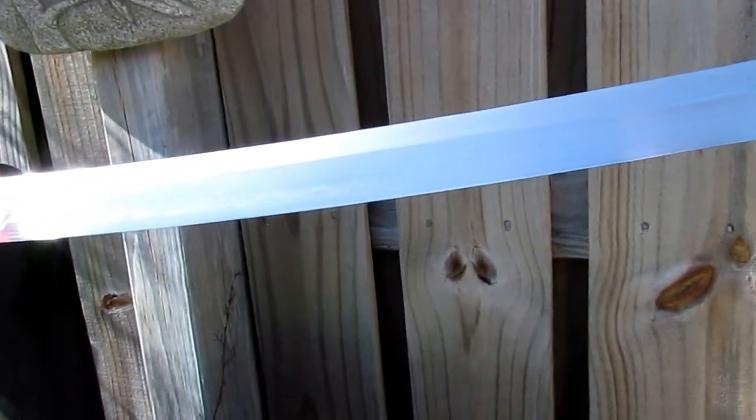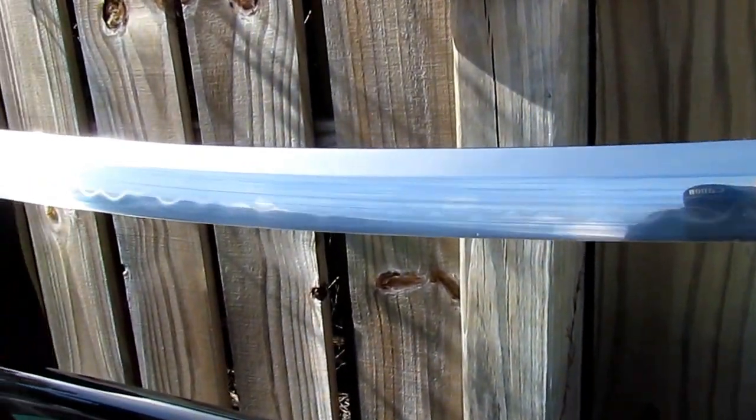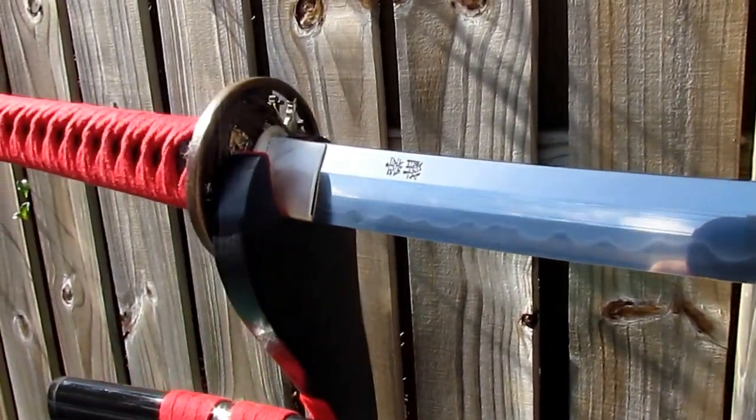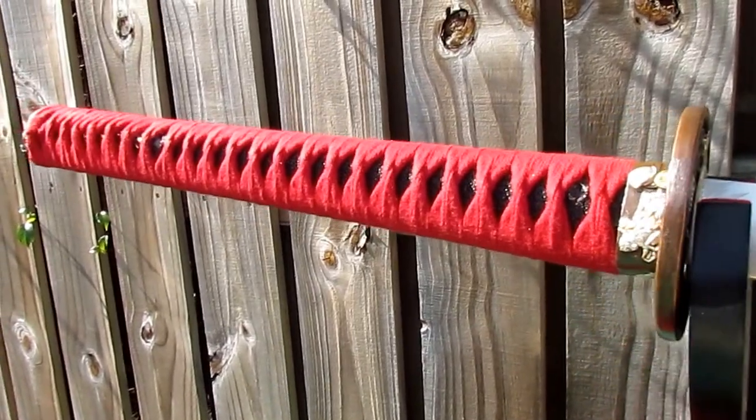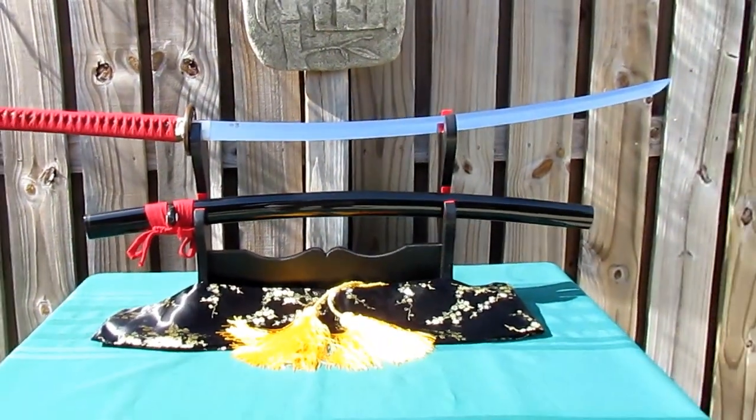The blade of this sword is ultra sharp and can readily slice through triple roll tatami omote mats.